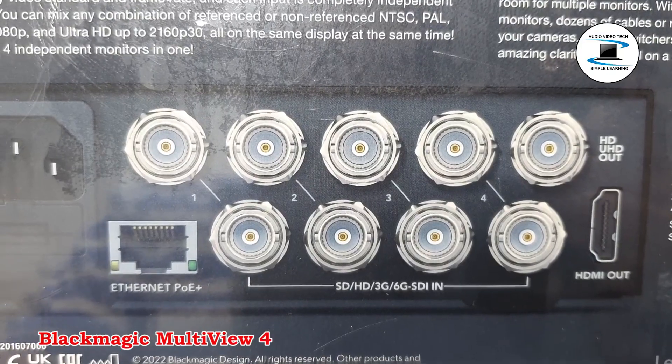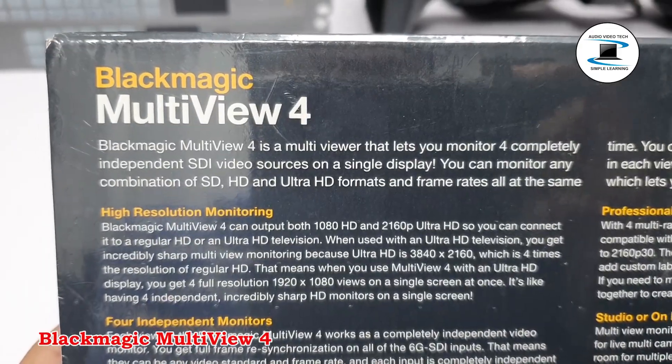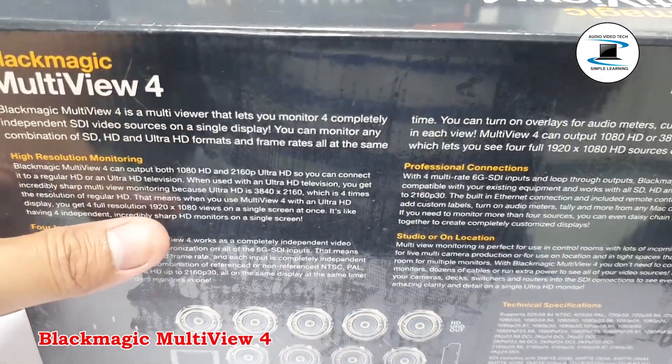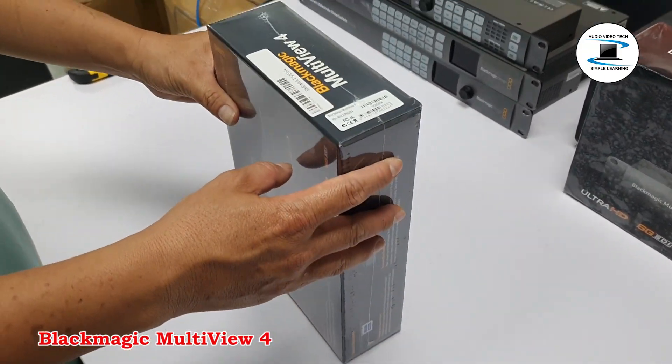One 6G SDI output and one HDMI Multiview output are provided, as well as a loop output for each 6G SDI input for passing the signals to additional devices.